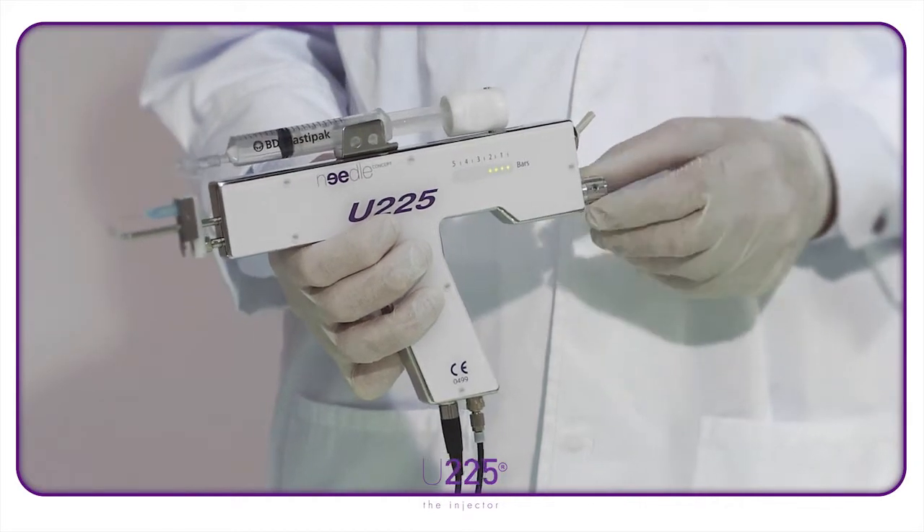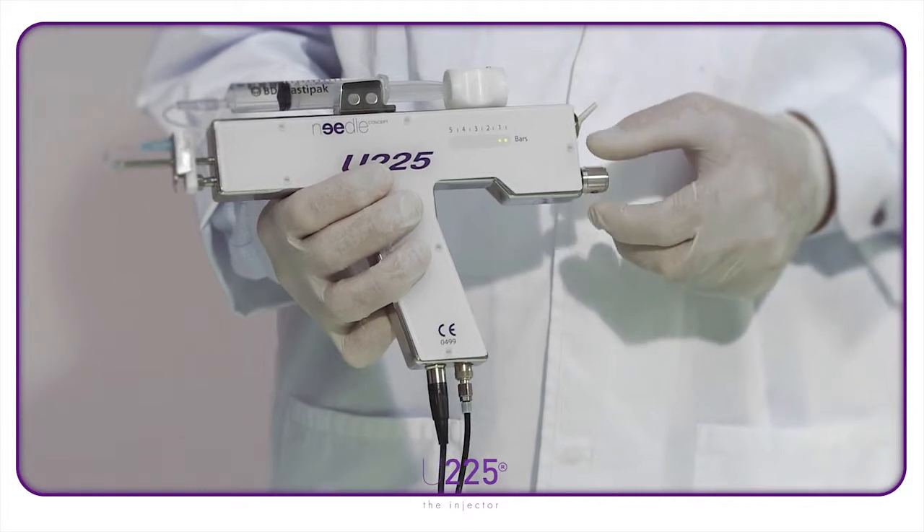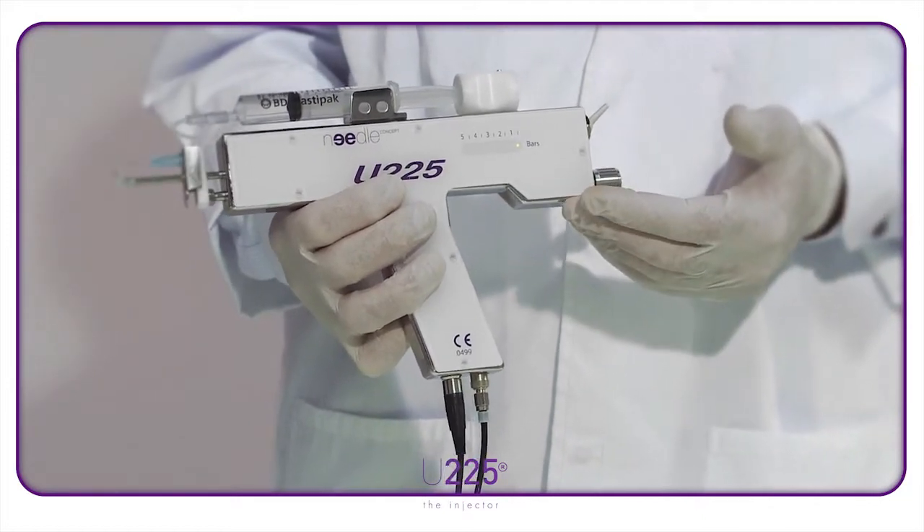To reduce the amount used, you simply need to turn the dial anti-clockwise, thus reducing the pressure intensity on the syringe pump.